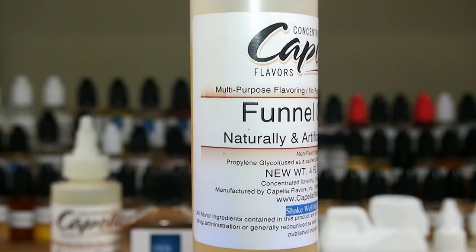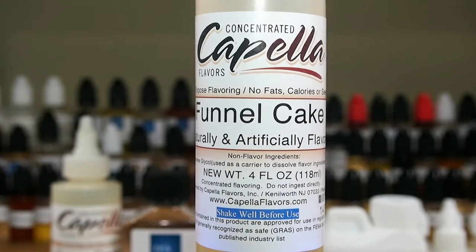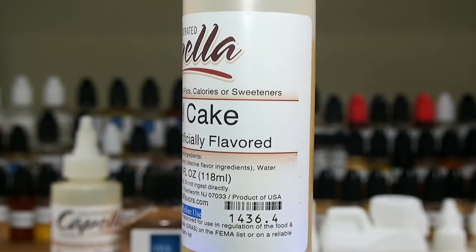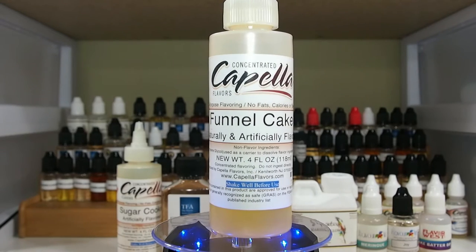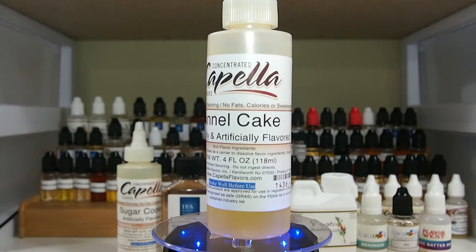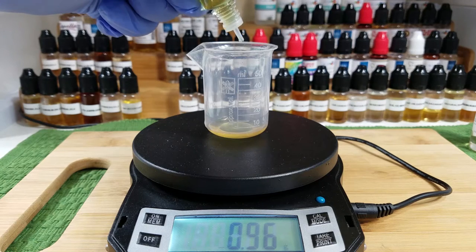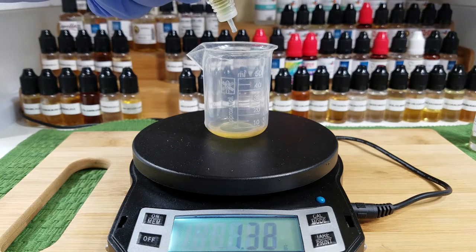This ingredient is kind of self-explanatory — it's Capella's Funnel Cake. We're using this at 5% and it will give it that nice fried dough note that pretty much puts together this whole recipe. This particular ingredient is 100% needed; you cannot substitute this. It has a very unique flavoring.